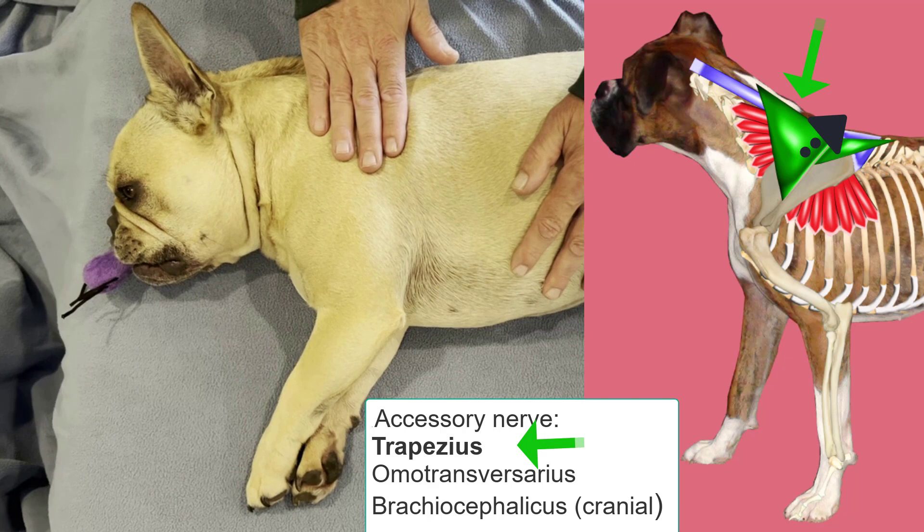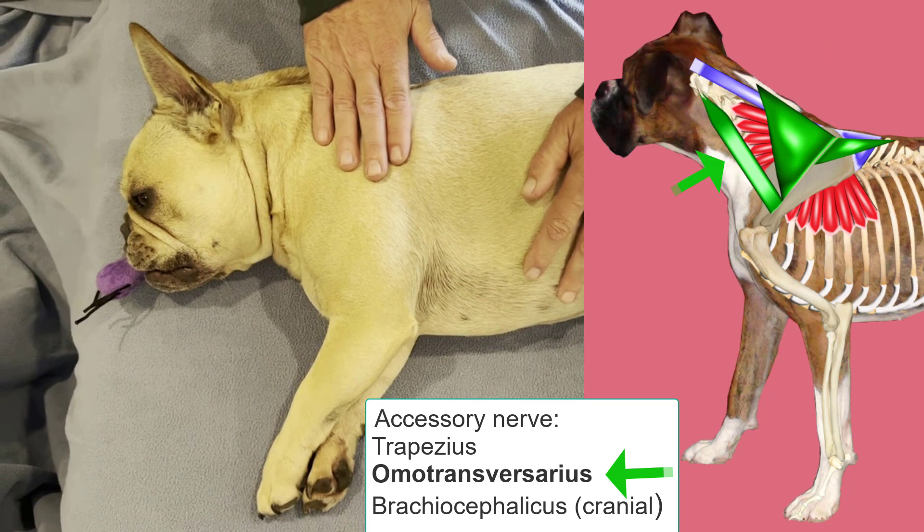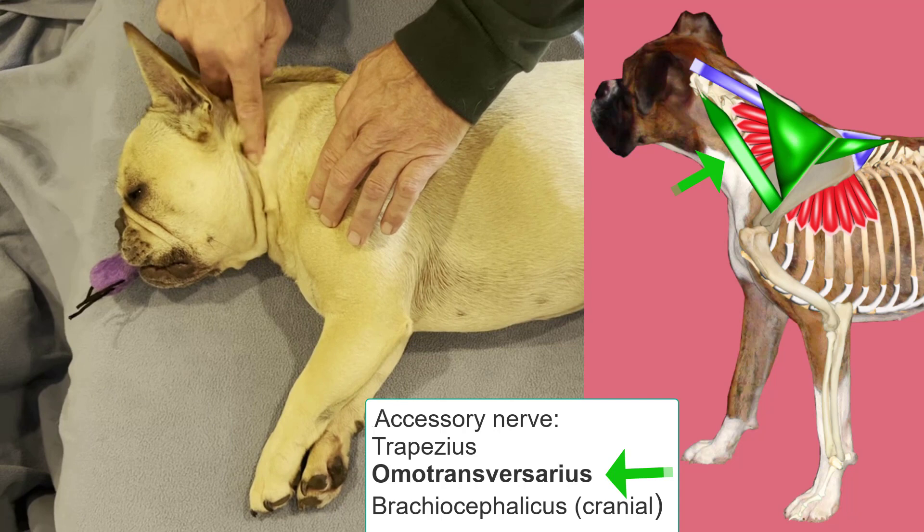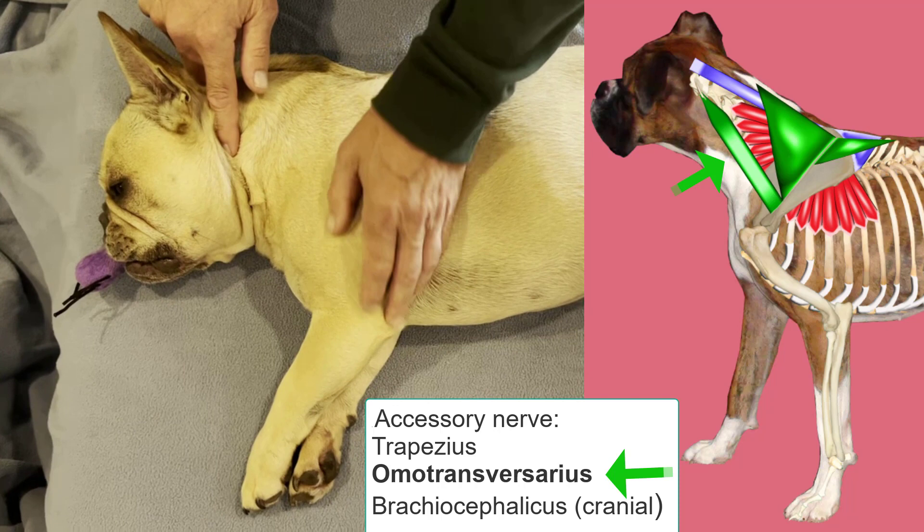The second muscle innervated by the accessory nerve is the omotransversarius. The omotransversarius spans between the distal scapular spine and the wing of the atlas, or the first cervical vertebrae. The primary function of this muscle is to pull the limb cranially, or protract it.